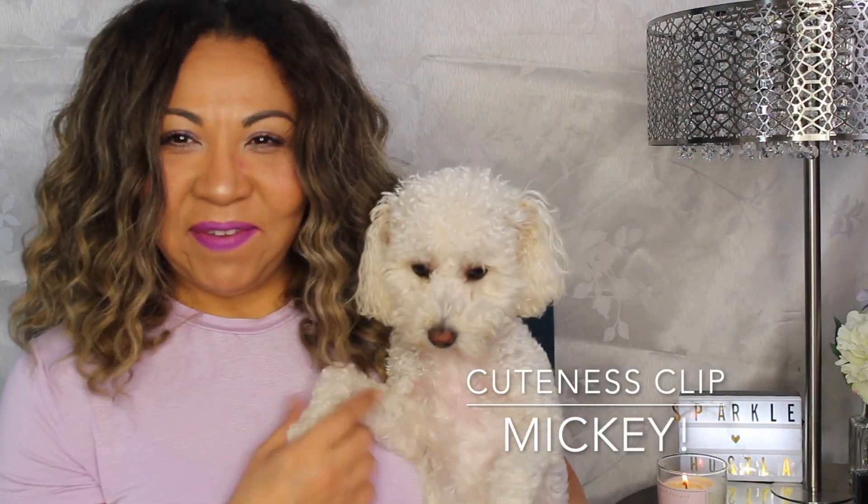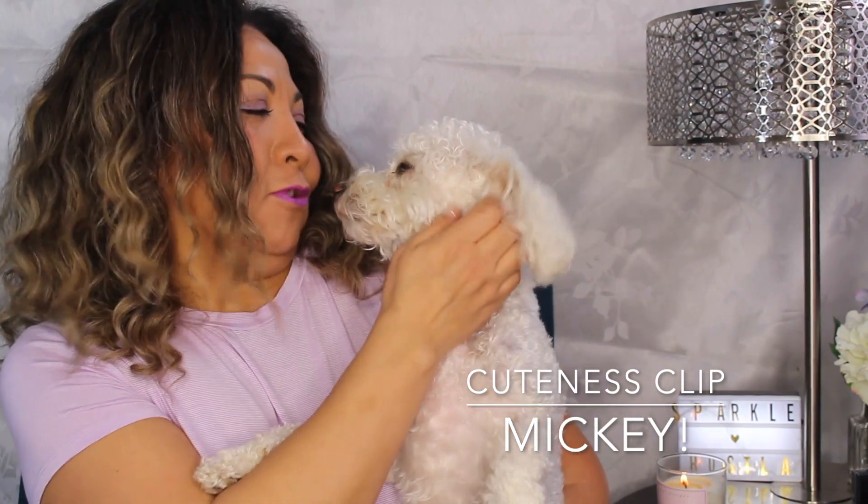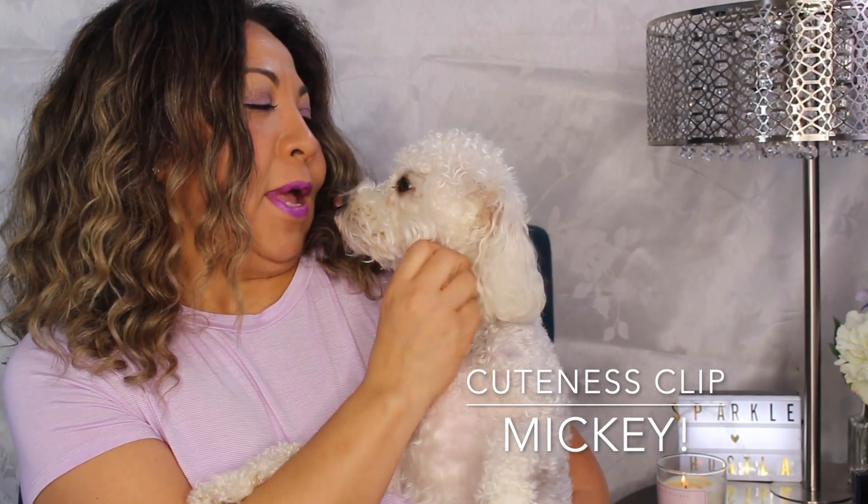Mickey wants to say hello and make his debut. Come here Mickey — say hi to everybody. Mickey just woke up. He is a little spoiled and he likes to get his daily rubs and hugs and all of that.